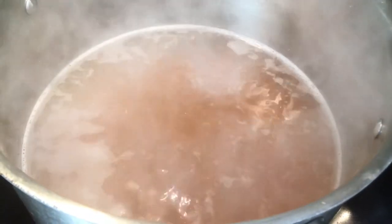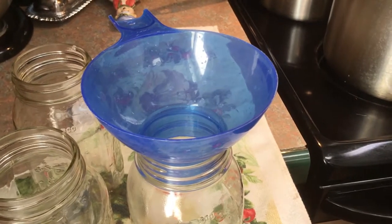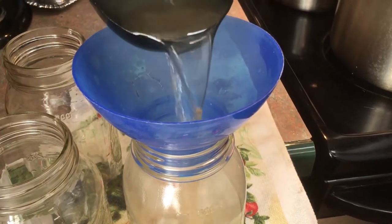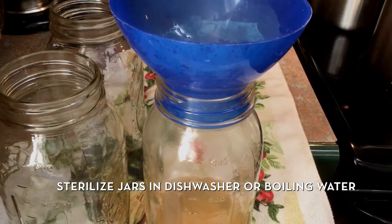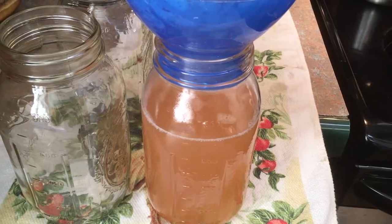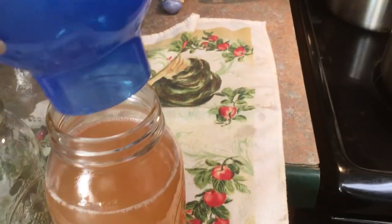Our bone broth is heated up and now we're ready to start putting it in our jars. We are not sure how many jars we're going to get out of this, so this will be interesting to see. You want to leave a one-inch headspace, then move on to the next jar.